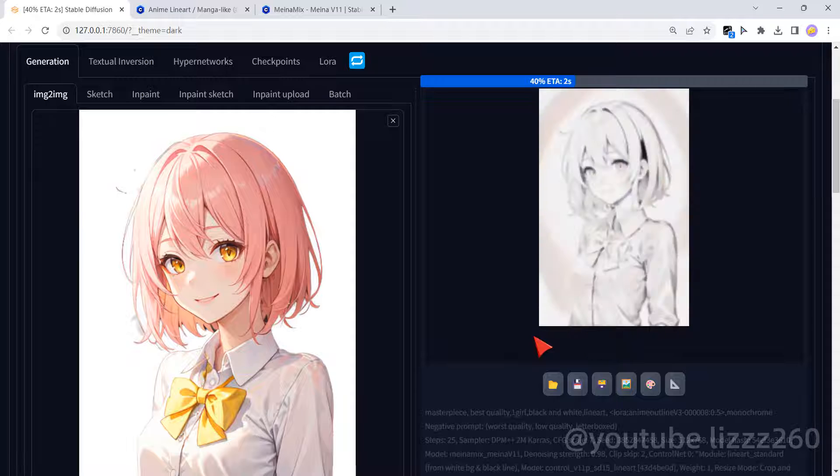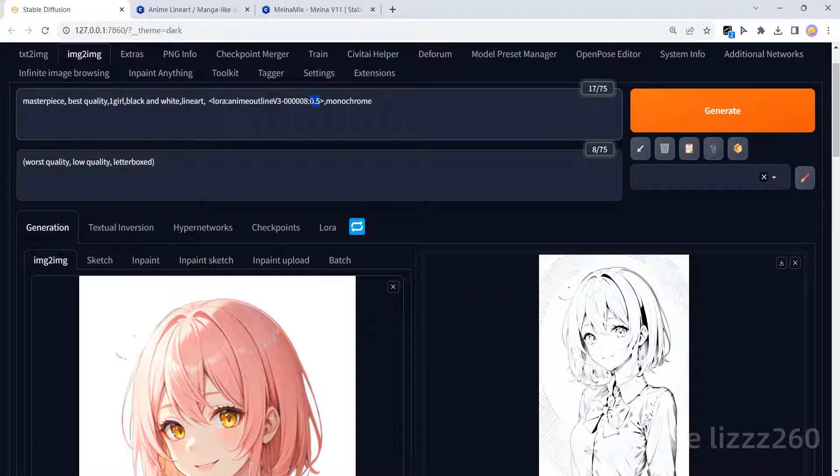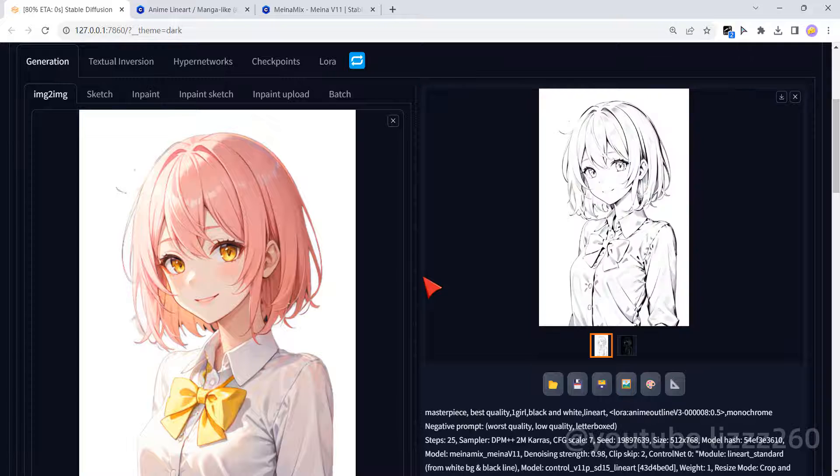Change the weight of the LoRA to find out the best result. Finally I get this.